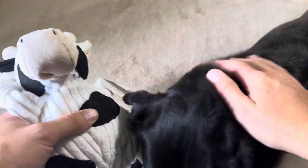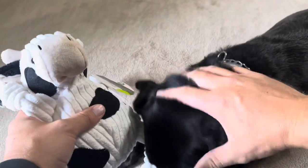As soon as I opened it up and started squeezing this, he started wanting to play with it. So it definitely does appear to be dog approved, that is for sure.